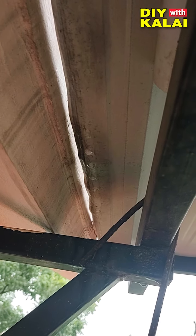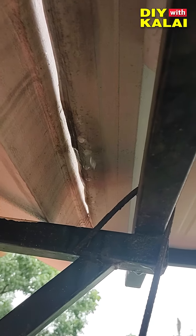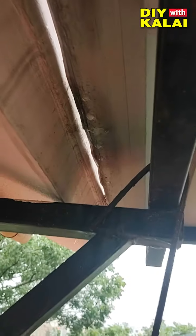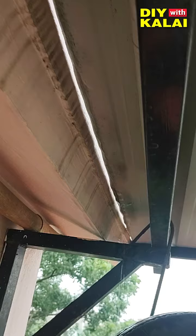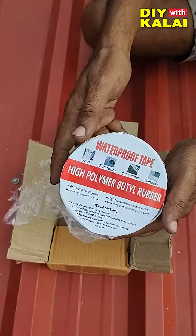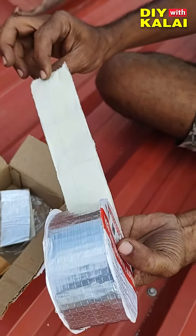I have to get a shelter in the first place, but it is not a shelter in the first place. If you know how to control it, I will use a waterproof tape. It is a high polymer butyl rubber with aluminium foil coating.